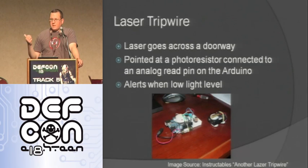Here's another one that a ton of people make different versions of. All you do is take a laser and put it across a doorway. On the other side you have a photoresistor that the laser is pointing at. When someone goes through, it changes the value being read on the analog read to that photoresistor, showing that someone went through. You can buzz or do whatever you want to trigger on that person coming through.